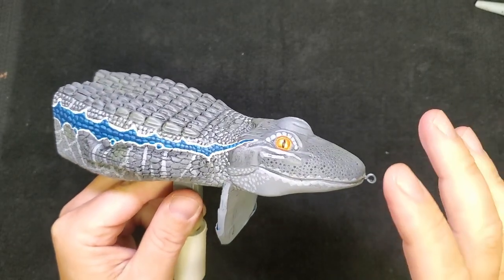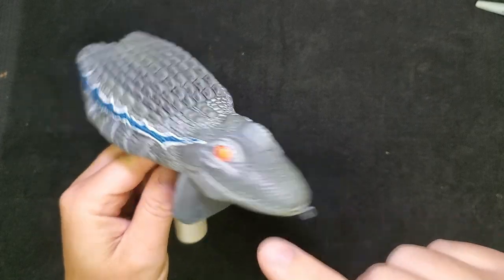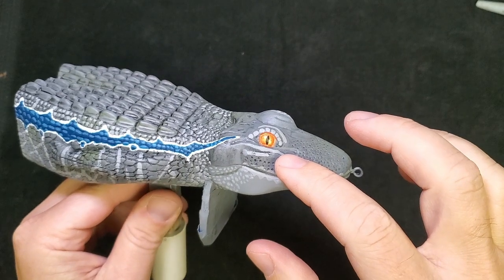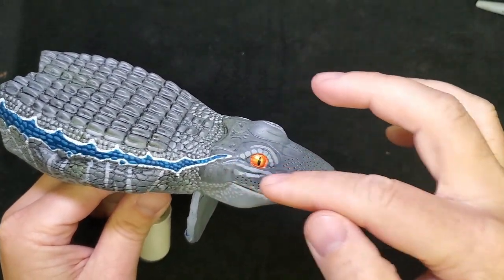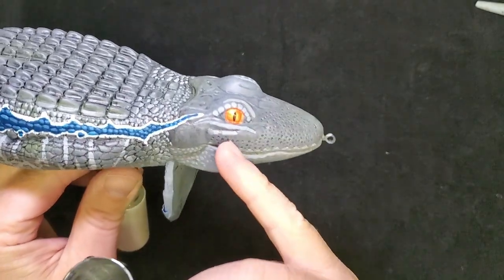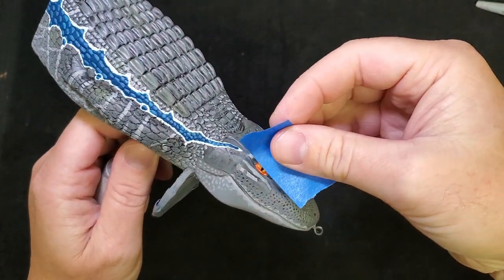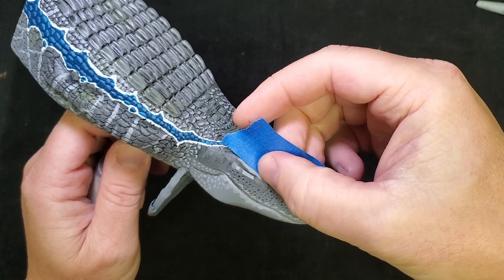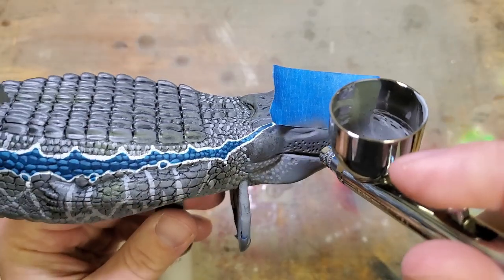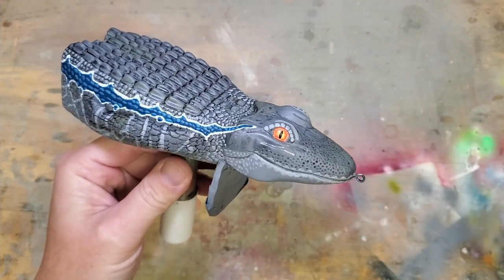Here's the deal - I was just about to call this done and put some clear coat on it, but I decided I don't like these lines I painted under the eyes. I was trying to highlight the little cheekbones but I feel like I just made it look silly. So I'm going to repaint that area. I've mixed up some gray in my airbrush that will match, and I'm going to mask that eye off because I certainly don't want to paint that again.